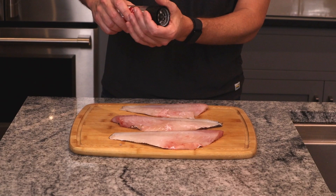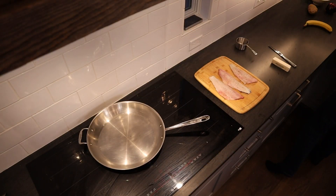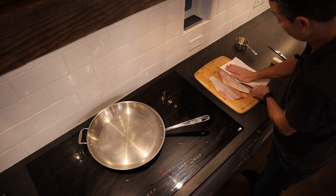We definitely have a little more than we'll need. Season these fillets with a little salt and pepper. The first thing we're going to do is pat this fish dry.